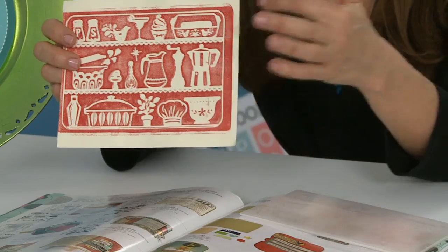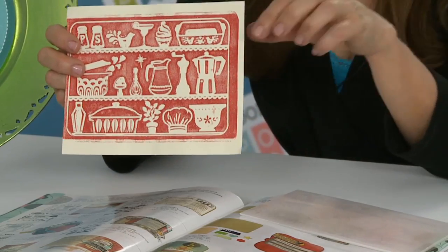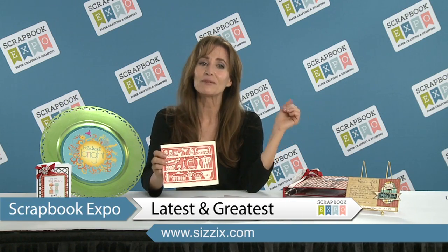You can find them all in this collection, all in my stamps, and even in the embossing folders I put them here. Again, it's all the 4x6 format. You can slip them right into your pocket pages and make quick family cookbooks, cards, or recipe box creations. Thanks for coming. We'll see you at Scrapbook Expo. This is Rachel Bright for Sizzix.